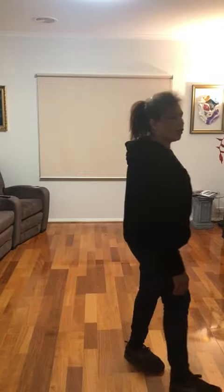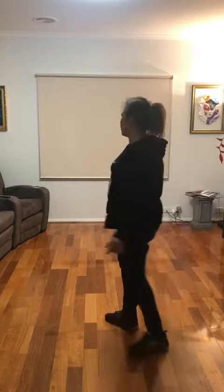So you'll automatically turn to 12 o'clock when you do this next step. And cross, recover, cha cha cha, cross, recover, turn half, cha cha cha.